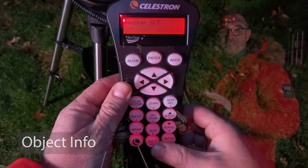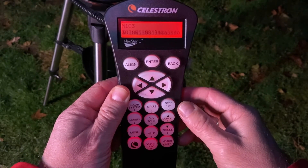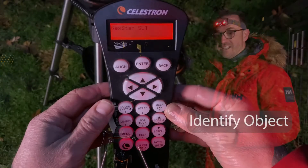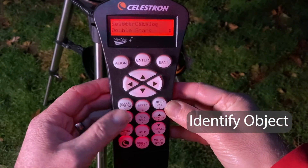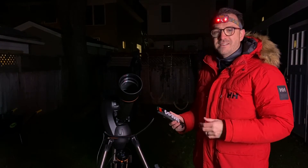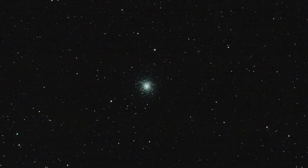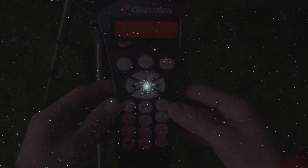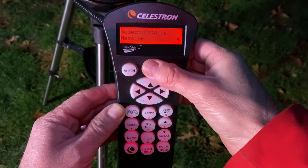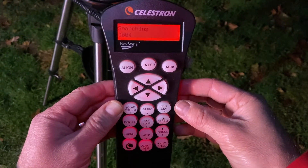Another cool feature is Object Info. Hit this button while on your target, and a short description of the object will scroll by on the view screen. See something interesting in the sky? Use the Identify feature. You'll have to take a guess as to which catalog the object belongs to. Say the object you found looks like a globular cluster — there's a good chance it's in the Messier list. Select Messier and the Nexstar system will search its database for the closest Messier object.